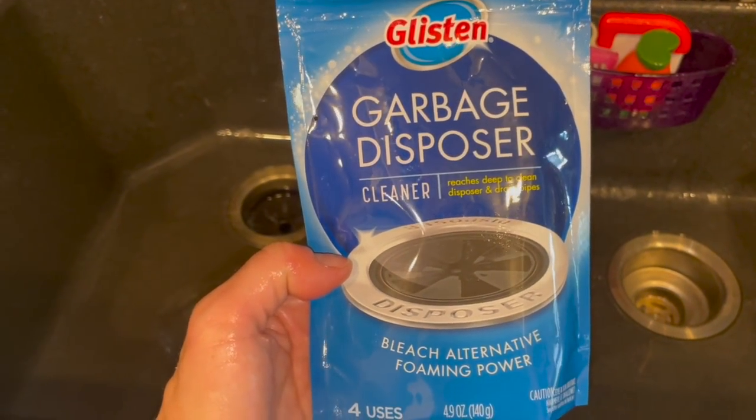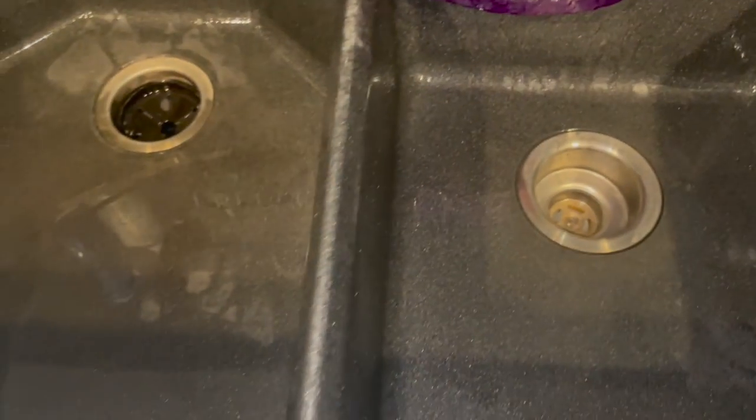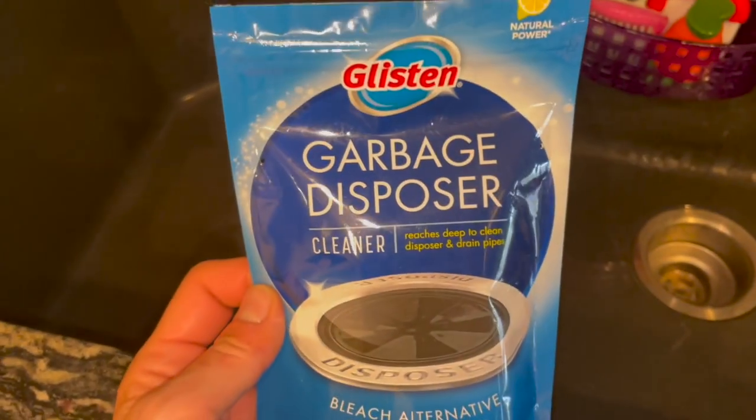This fixed my garbage disposal problem. That was a success. Thanks BuzzFeed. I found this on BuzzFeed.